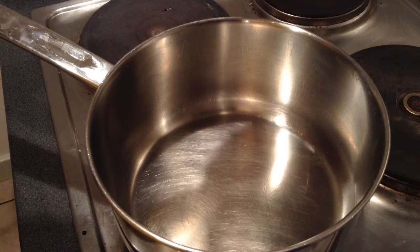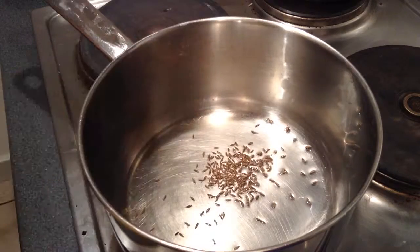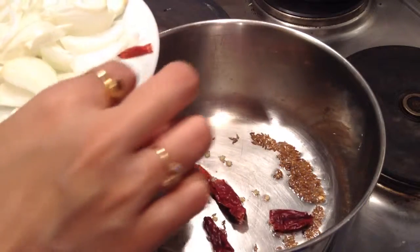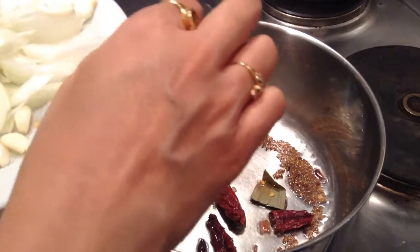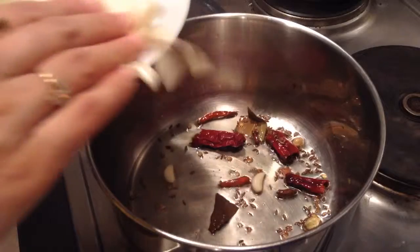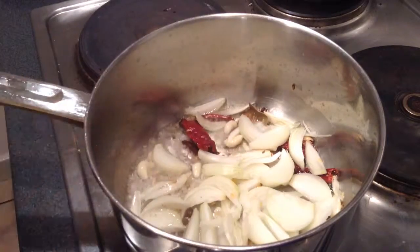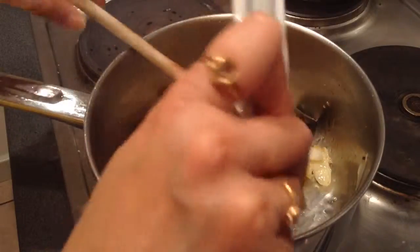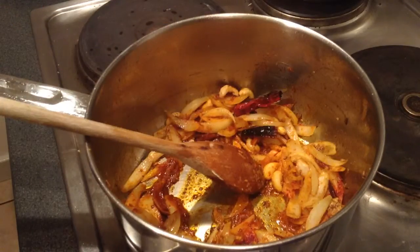I'll heat up a saucepan and add around 4 to 5 tablespoons of oil. Add around a quarter teaspoon of cumin seeds and let them splutter. Once they splutter, add all the dry spices — the red chilies, bay leaf, cloves, cinnamon stick, and small cardamom — and let them splutter. Then add the garlic whole, as everything will be ground later. Add the cashews and the dry spice powders and roast for around 30 seconds, then add the tomatoes.